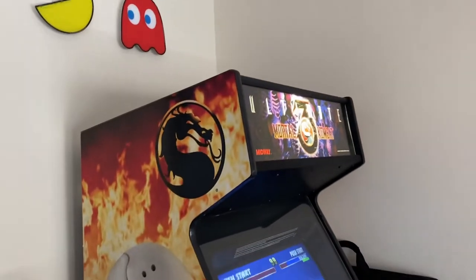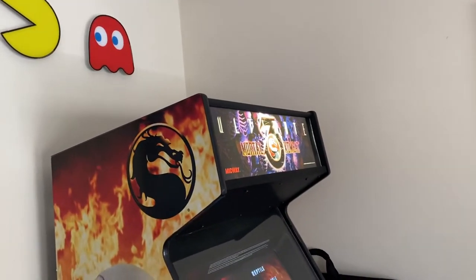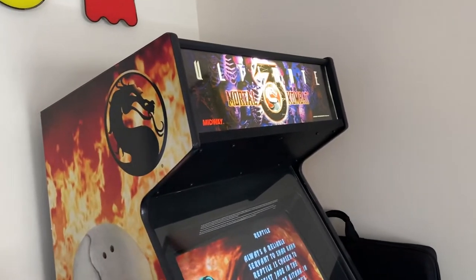Hey guys, I haven't posted anything on YouTube in a while because I've been doing Arcade1Up posts recently, and I haven't got any new Arcade1Ups, so I figured I'd give you a tour of my current game room.